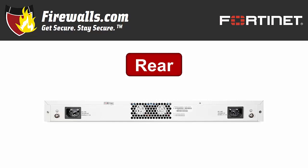The back is lighter on connections, focusing on powering the 100F. To do that, you get dual non-hot-swappable AC inputs for power supply redundancy, because you don't want a squirrel chewing through a power line down the road to leave your business out in the cold.